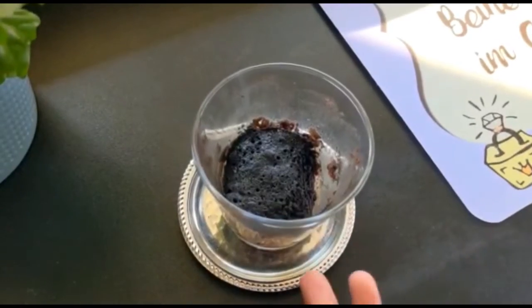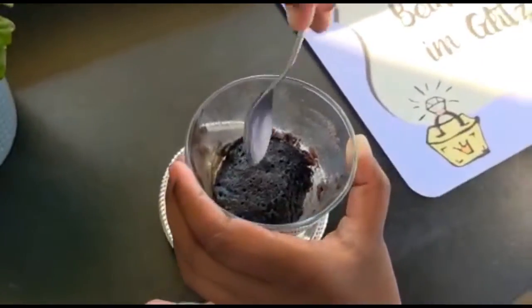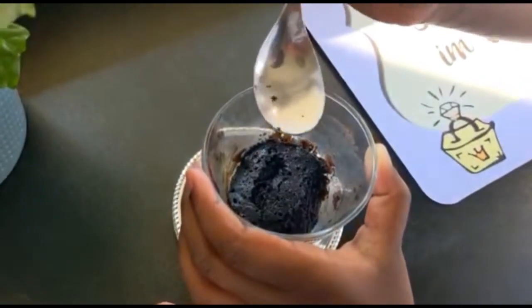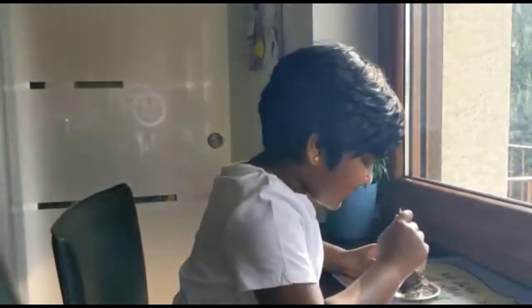Here is the cake — it's cooked! Let's check for sure. See, it's cooked. It's time to taste it!